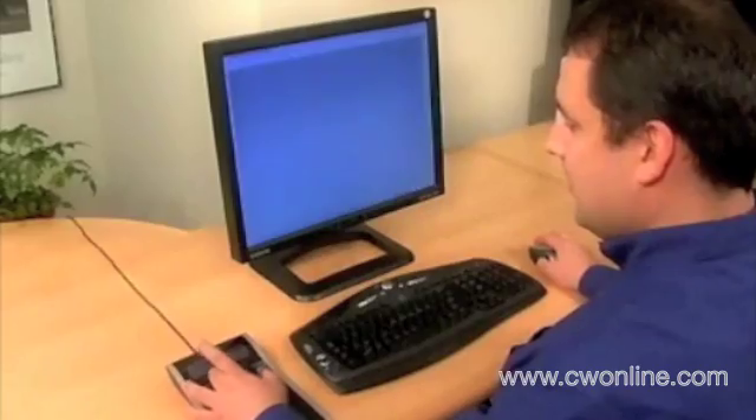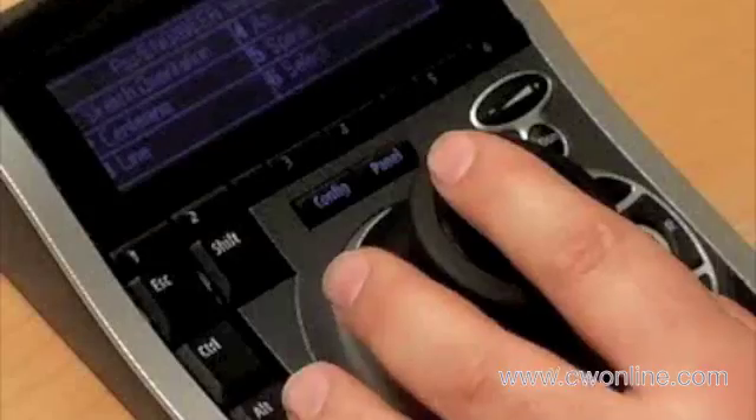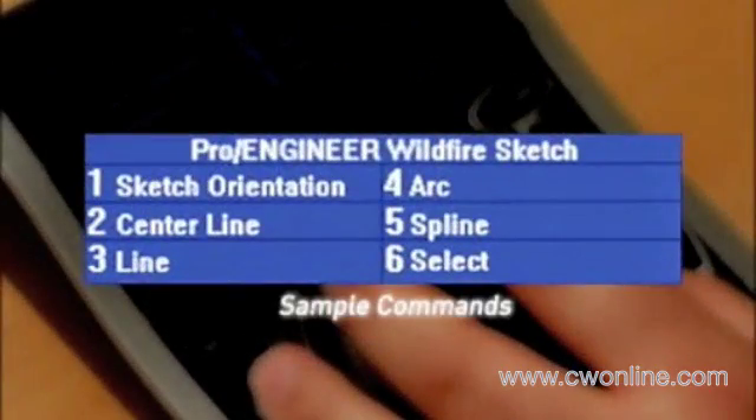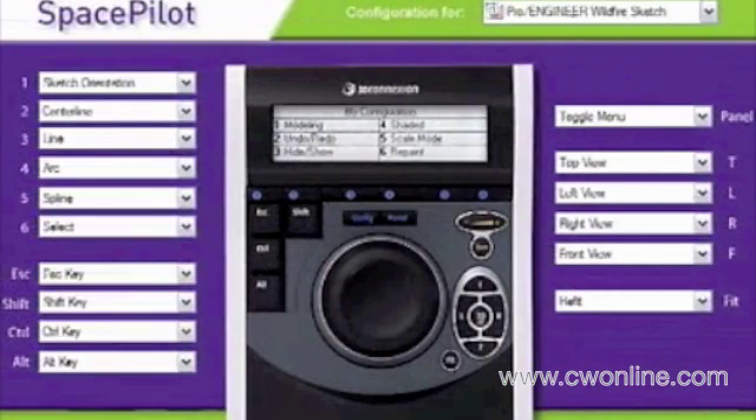SpacePilot lets you enter sketch mode with a quick tap of a button. The top six buttons store common commands for each of your work modes, displayed on the LCD screen. Use the pre-programmed functions or create and save your own.